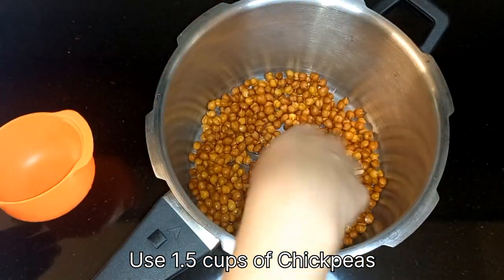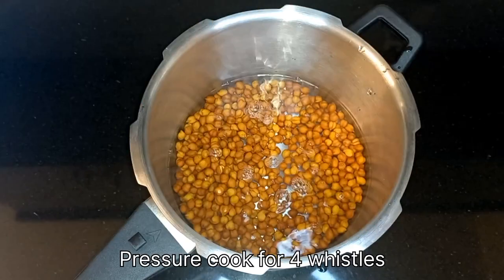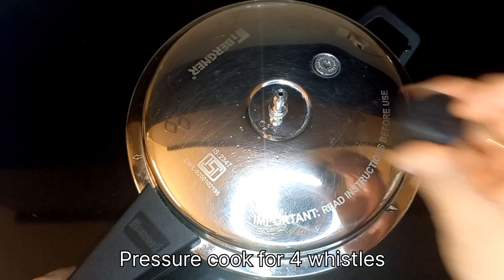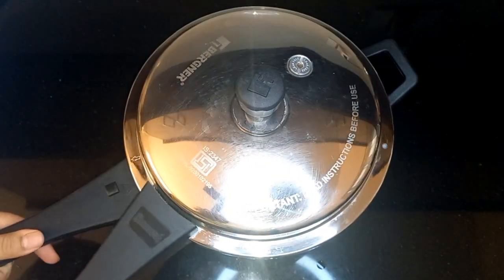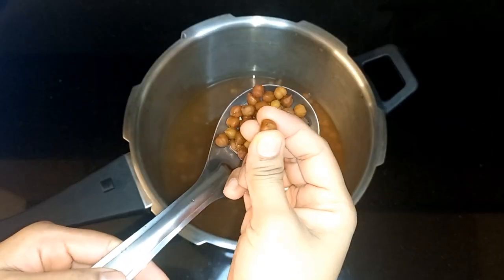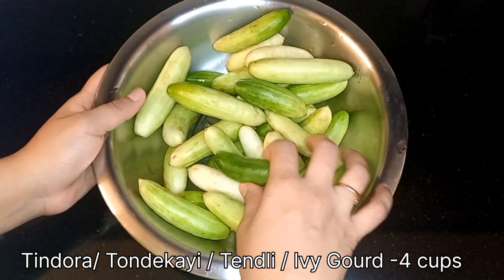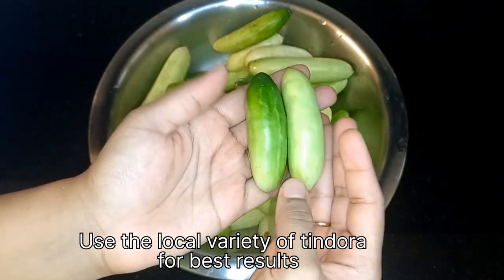Use 1.5 cups of chickpeas. Transfer them to a pressure cooker and add 2 cups of water. Pressure cook for four whistles. Once they are completely cooked, set them aside.